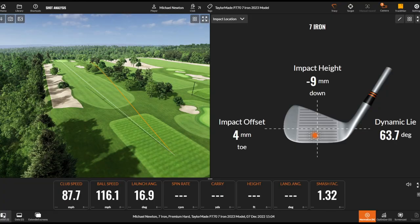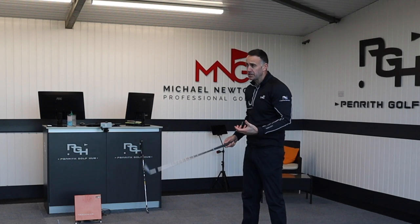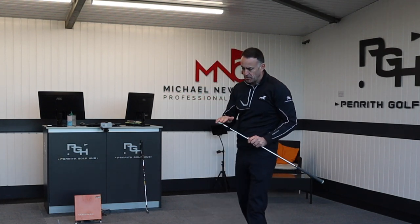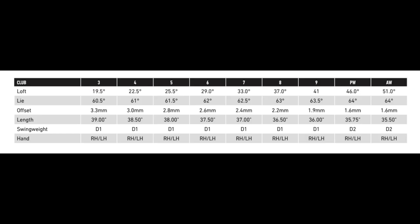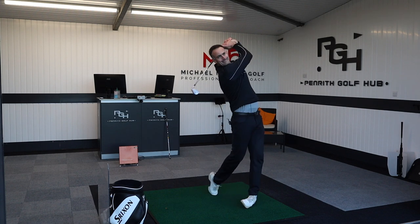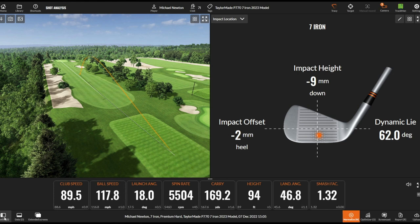Just a fraction low in the clubface again, but a decent ball flight — very similar to what we just saw with the other one. We're probably not going to see anything different in the launch, and the ball speed is probably not going to change much either — my strike is likely going to change that more than anything. It's the same loft at the end of the day: 33 degrees in the seven iron, and all the lofts from the three iron through to the gap wedge are exactly the same. So no difference in lofting.